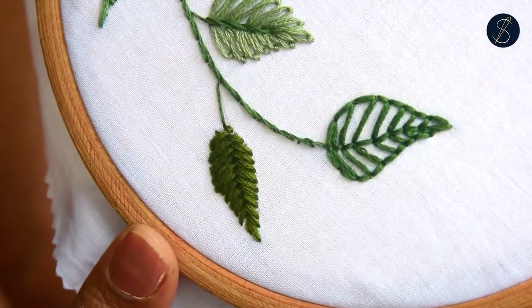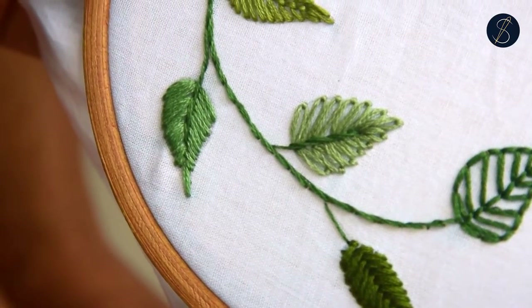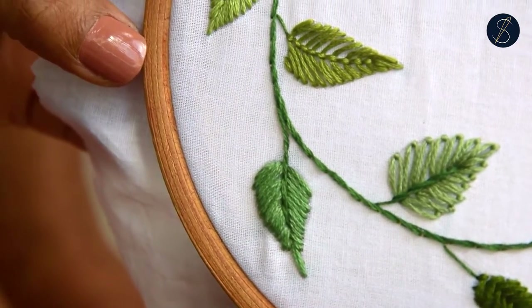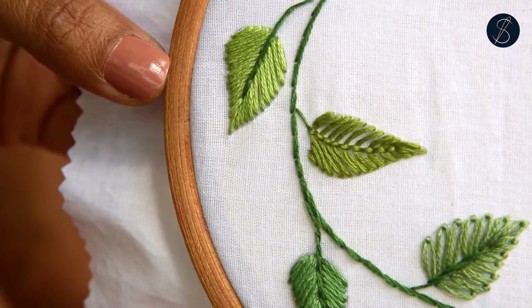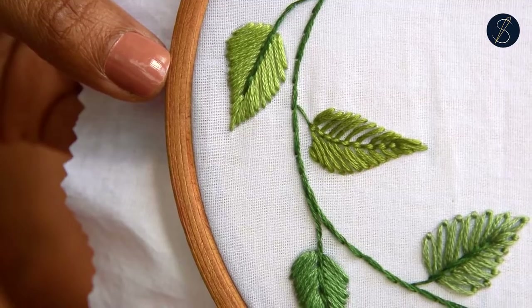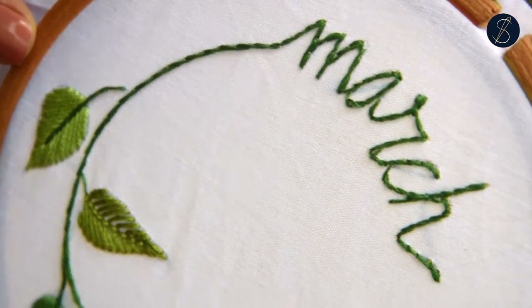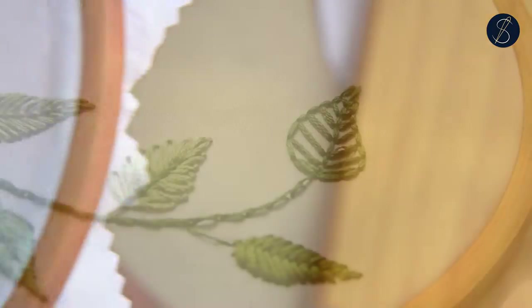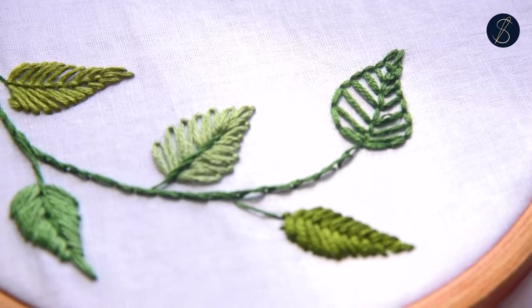Now the pattern is complete and ready. Do let me know if you enjoyed this video and learning how to make six different types of leaves. Thank you for watching!